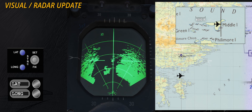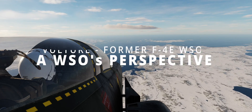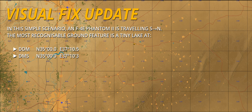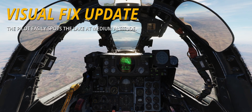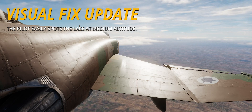The immediate issue with the technique is that some planning is required. The geographical location should be easily recognisable and suitably positioned. As far as INS updates go, practically the only tactically useful method was a visual overfly update from low altitude. If you could find a really good radar fix point — usually a land-water feature — you could get an okay update from medium altitudes.